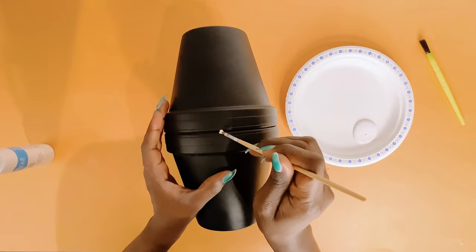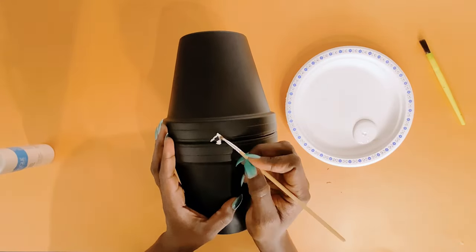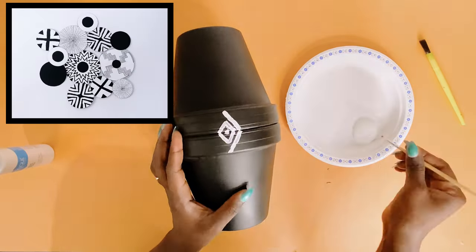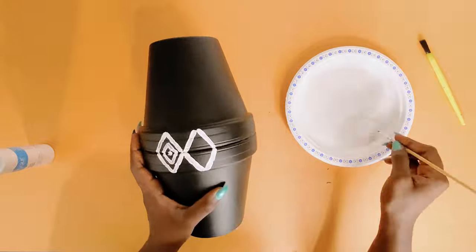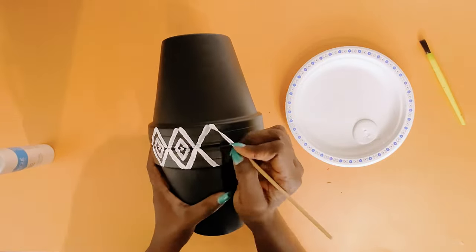This DIY terracotta pot painting project is very similar to my Pinterest-inspired wall décor from last week. You can check out that video by clicking on the link above and in the description box for my DIY home décor wall art using cardboard.